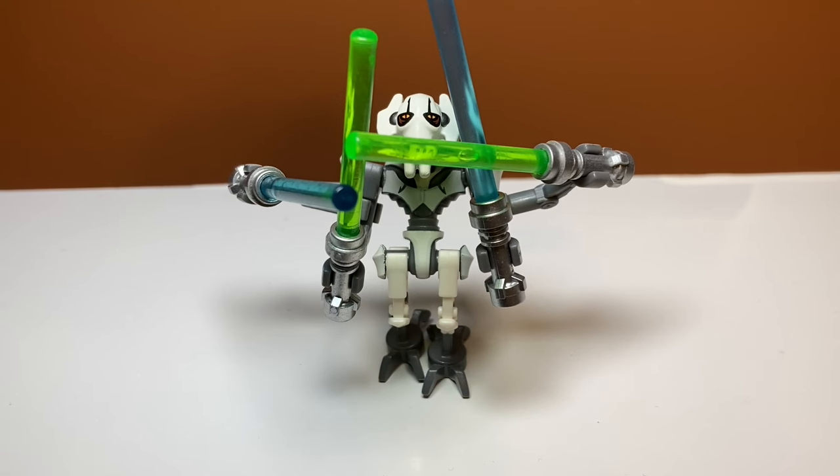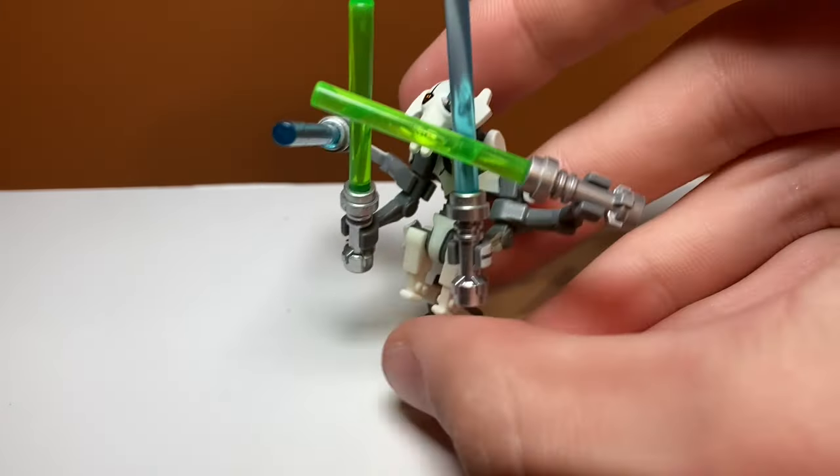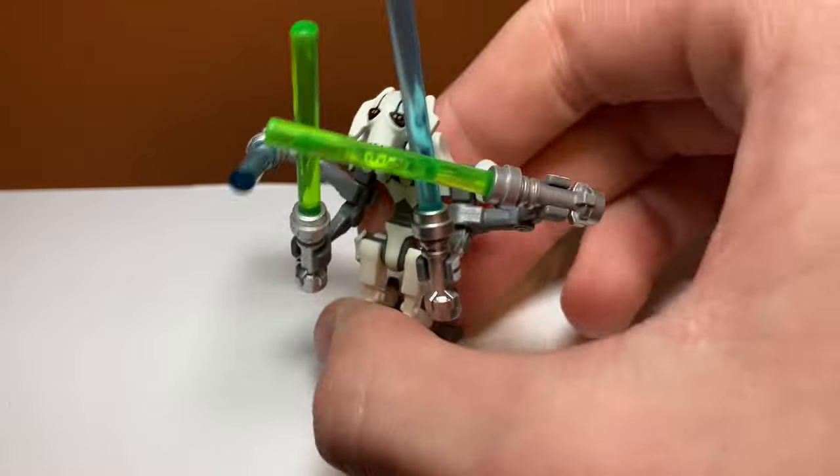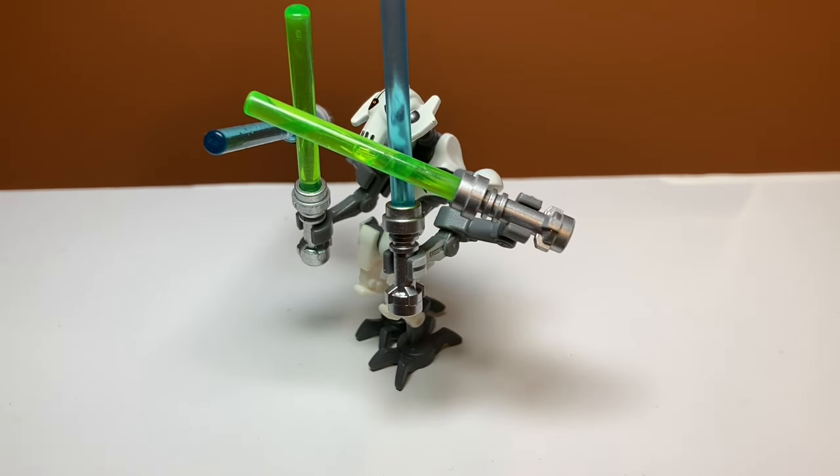Now for the main attraction — General Grievous. Personally I feel like this is one of the best minifigures LEGO has ever made. All the pieces are uniquely molded, he's super detailed, and he comes with four lightsabers which is so rare. His one flaw is that he's very breakable — I broke his head when I was younger and had to order a replacement from LEGO. Given it's a 2014 set I don't think you can order that piece anymore. From a display standpoint though, the details are just amazing, and I think they're still using this mold today.